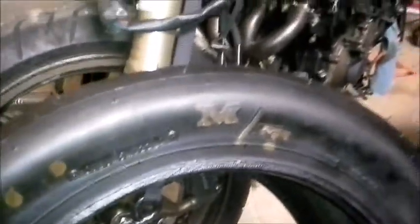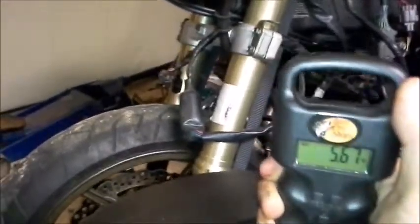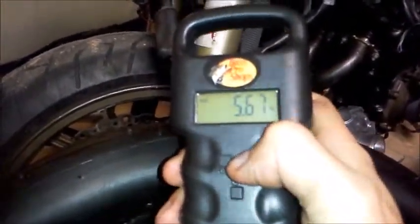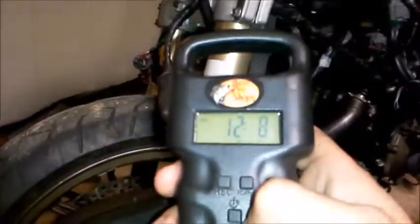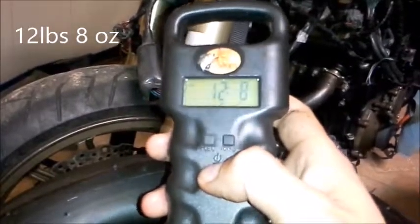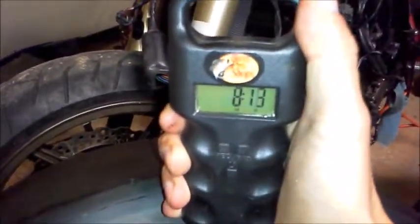Let me grab the scale. It's reading in kilograms — that was 5.67 kilograms and 12.8 pounds. I figured it'd be a lot more, but let's test it again. 12 pounds and 8 ounces — that's not bad at all.